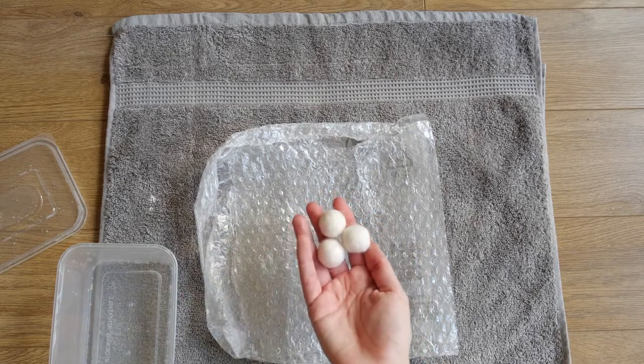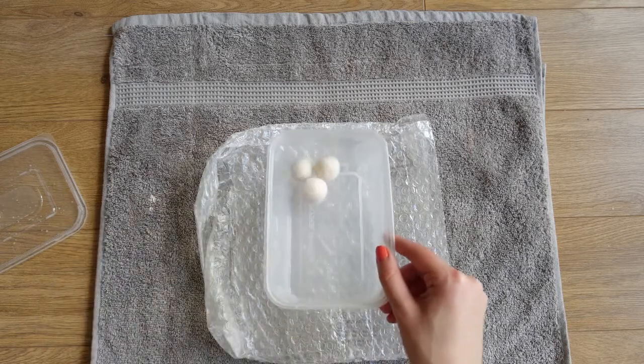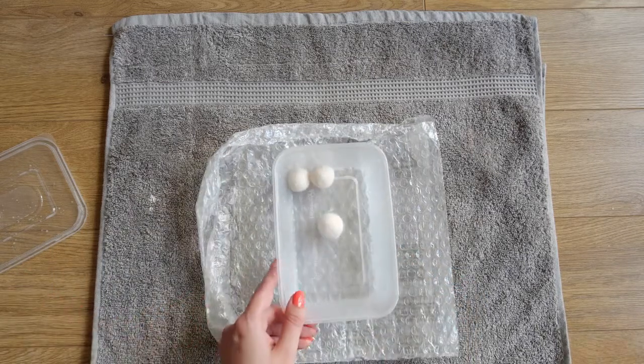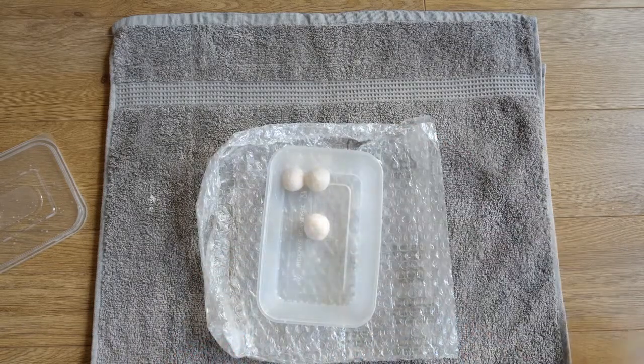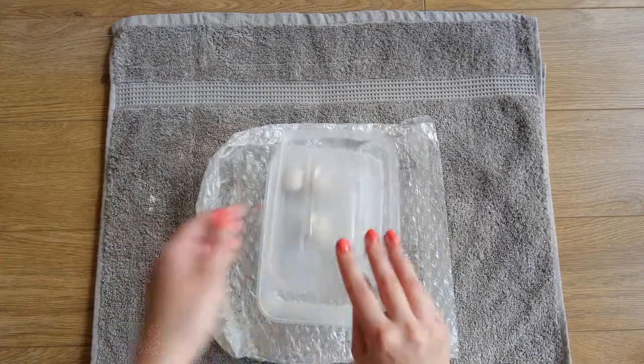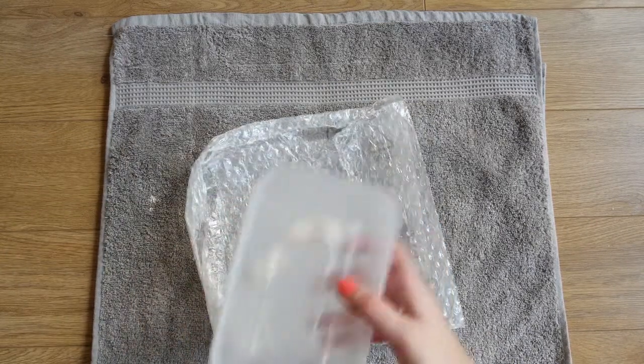Now I want to just neaten it up a bit, so I tend to do the same process again. Pop it back in, add just a little bit more hot water, close the box up and shake it.